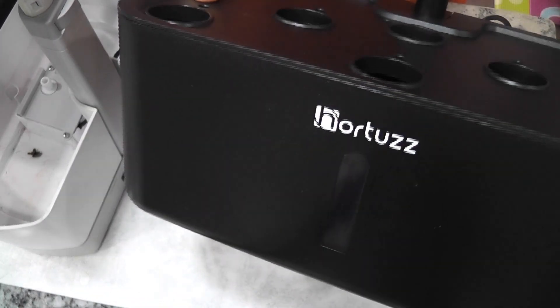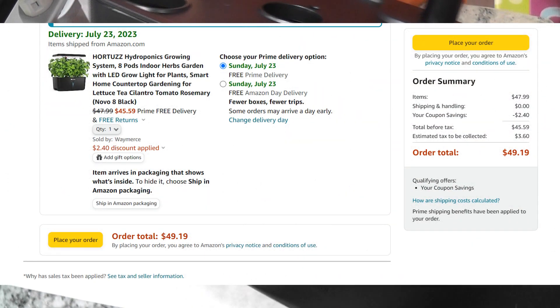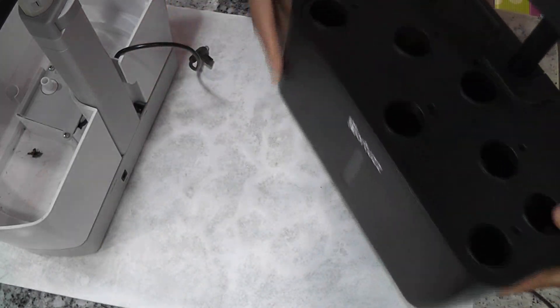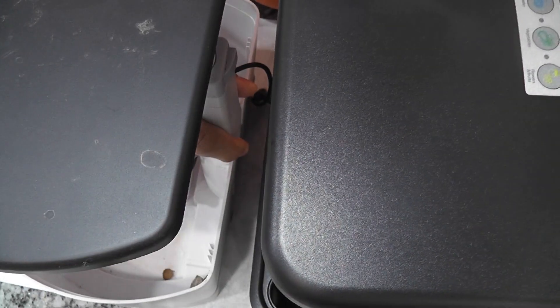Hi friends, I recently bought this Hortus hydroponic system. I found this on Amazon for about $45, which is a pretty decent price for this type of system. I want to give it a try and see how it works, especially compared to AeroGarden Harvest.